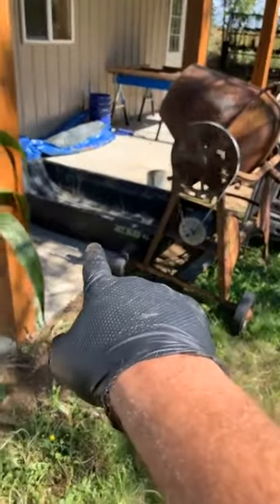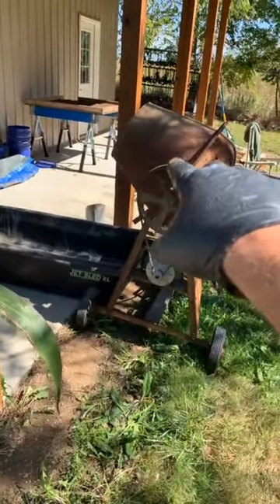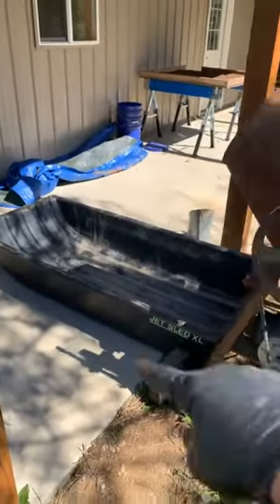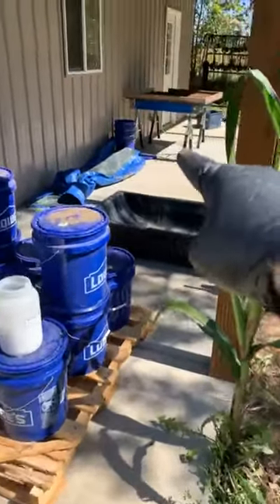I dump it first into the jet sled, then put another two buckets in — I'll do 12 gallons at a time. Once that's going, I take the dirt from there and drop it on the box to cool, then dump it onto a tarp. Once it starts cooling, I'll start putting it back in the empty buckets. One thing to note: if there's still any bit of warmth when you bucket it, you can get moisture, and moisture leads to mold. Leave the lid off overnight so it can cool properly.